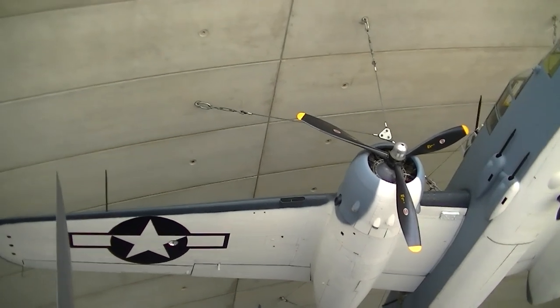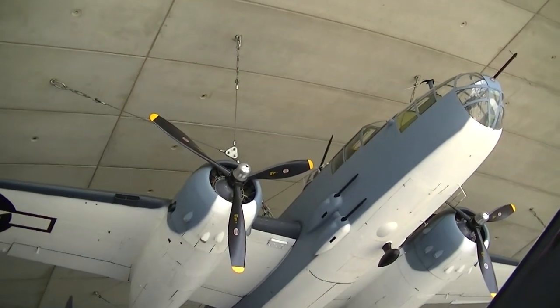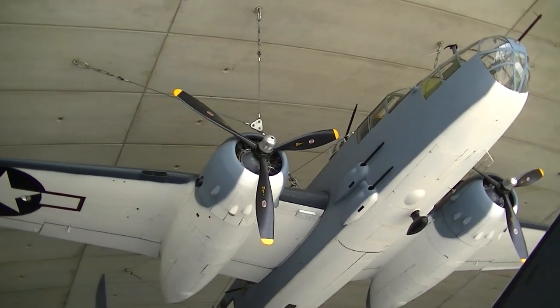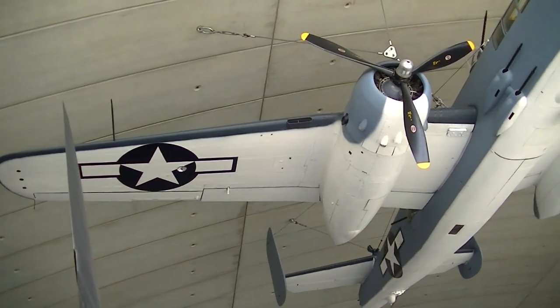And just because I know there are many B-25 fans out there — get a load of that beauty. I'm not sure which variant that is, but it looks to have five forward-firing machine guns as well as the turret on the top, the two at the side, and the tail turret. What a beauty.